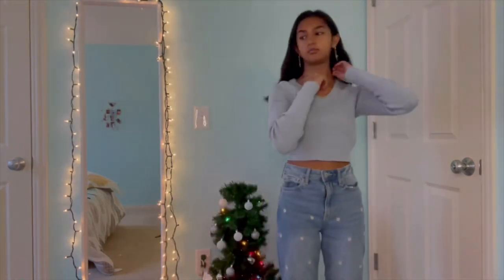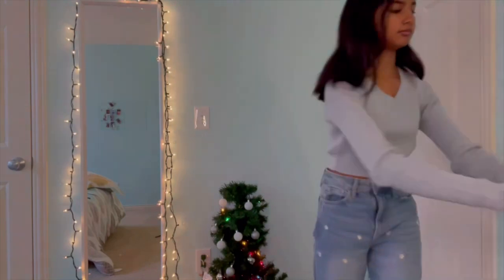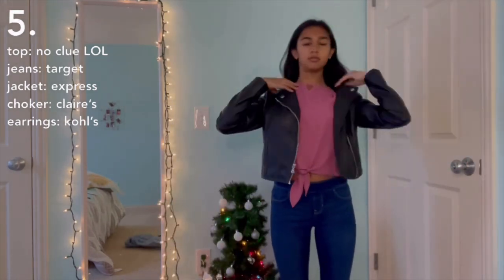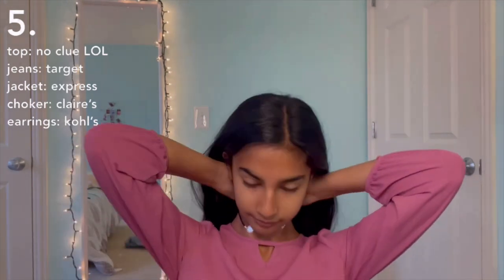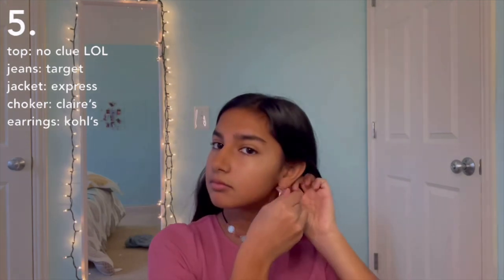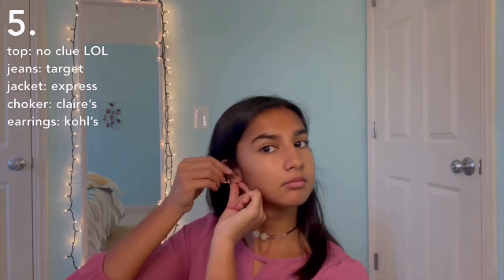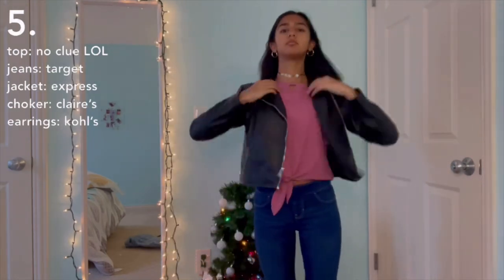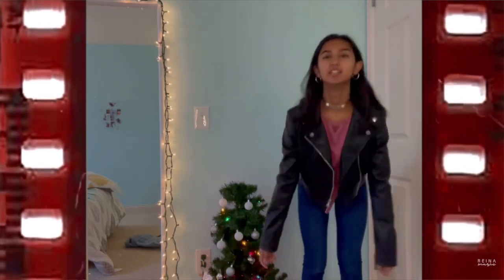Taking off the AF1s and all of the jewelry. I'm changing into dark wash skinny jeans, a long sleeve top, and adding a leather biker jacket. We're also adding some silver jewelry — I really like this choker because it's not just plain black or plain silver, it kind of gives you both. Adding those same silver hoops. Putting the leather jacket back on and popping on the AF1s to finish the look. I really like this — it's really cute and I might even wear this to school one day.